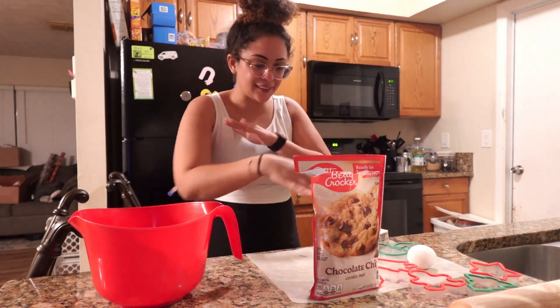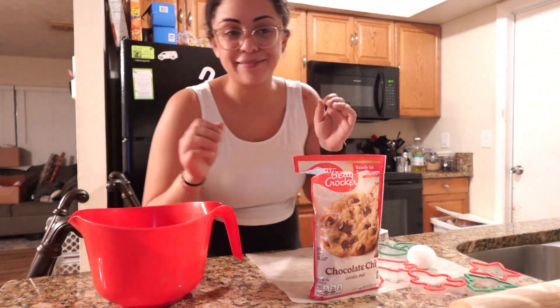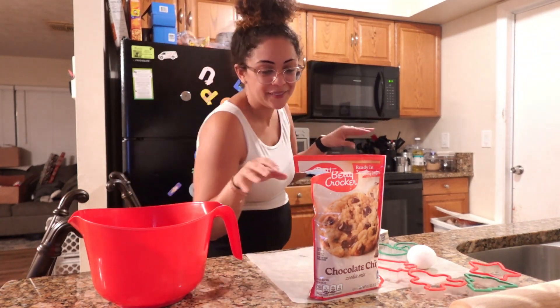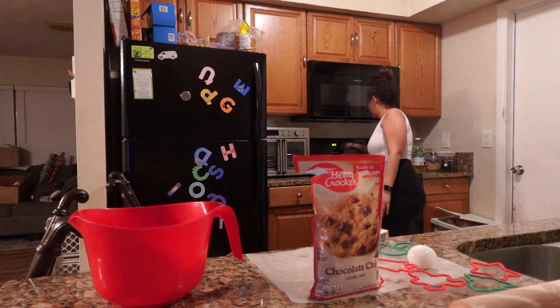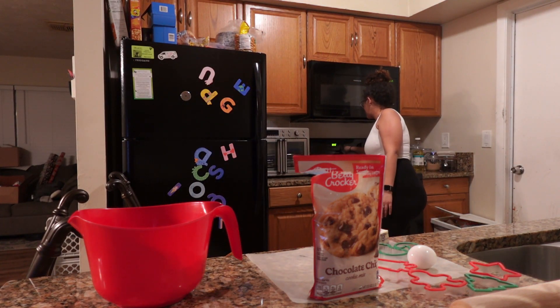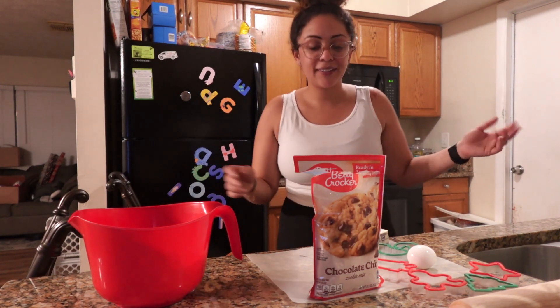Before I forget and get through all these steps, I'm gonna go ahead and preheat my oven because I always forget that. Always. The directions say 350, so 350 it is.